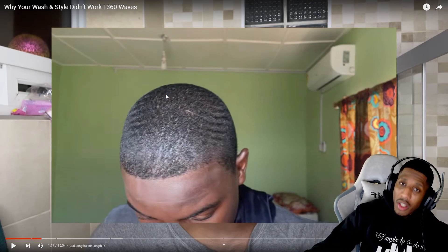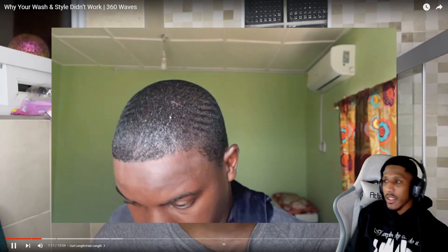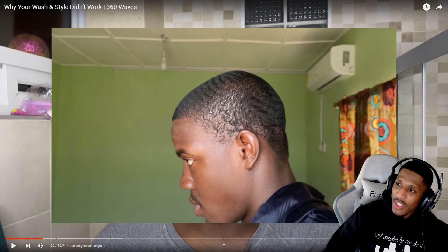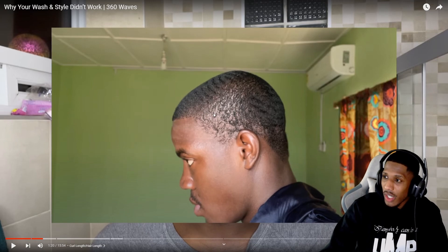You've got to get more hair. All that brushing you're doing, you're not going to see progress because you don't have enough hair for it to connect. Grow enough hair — maybe a month and a half, two months — then start brushing like crazy and you're going to start seeing the connection. You see there's no hair right here, so how are these waves going to connect? That's why a lot of y'all waves are not connecting.